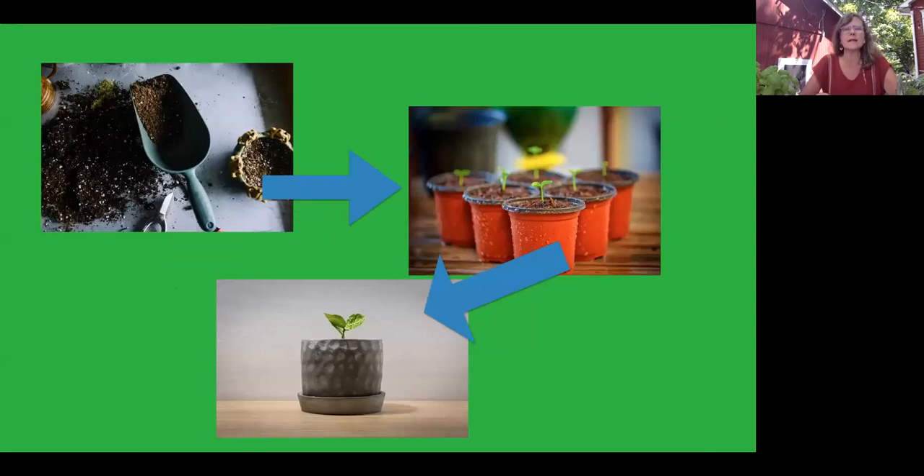You can also put stem cuttings directly in soil instead of in water. There's debate back and forth — some people say water works fine, others say it's better to start directly in soil because you don't disturb the roots. Either way, the benefits are you'll have an earlier harvest than from seeds, and you'll have a clone of your mother plant with the same characteristics of disease resistance and flavor. So when choosing which plant to cut from, pick your healthiest happiest herb plant and go from there.